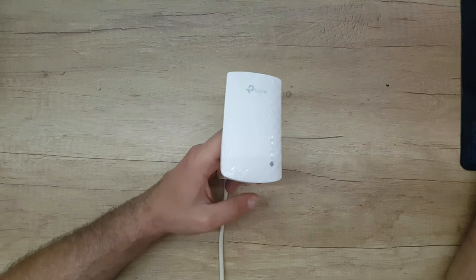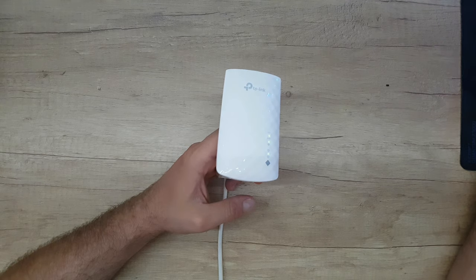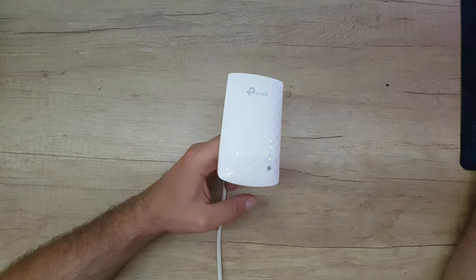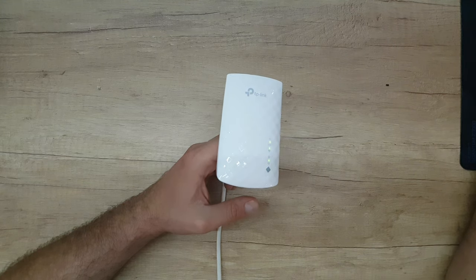HD video streaming, online gaming, and other bandwidth-intensive tasks. The wireless AC technology creates stronger Wi-Fi connections across your home, making it convenient to provide wide, non-dropping dual-band Wi-Fi to multiple devices. 2.4 gigahertz is about 300 megabytes per second and 5 gigahertz is 433 megabytes per second.